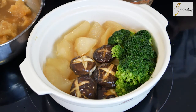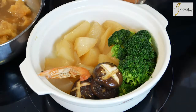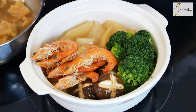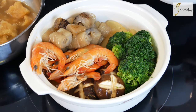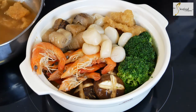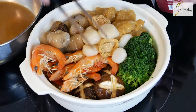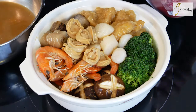We can put our fresh prawns that we blanched on the side next to the broccoli and mushrooms. Last of all, our fabulous abalone goes on, and we still have our carrots to place as well.